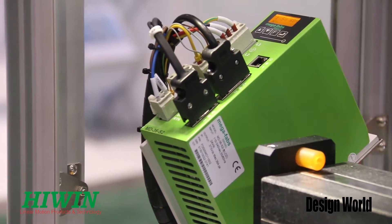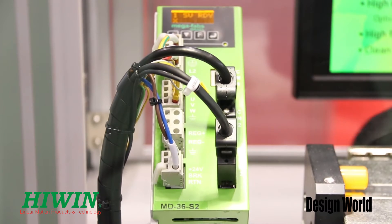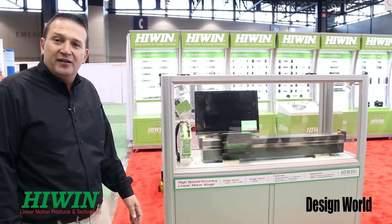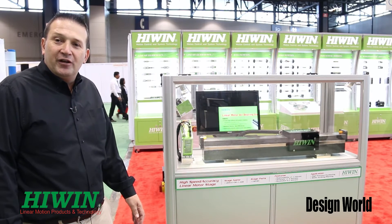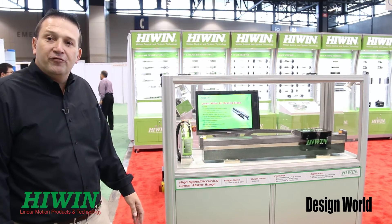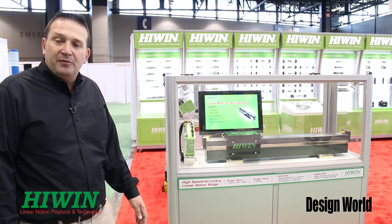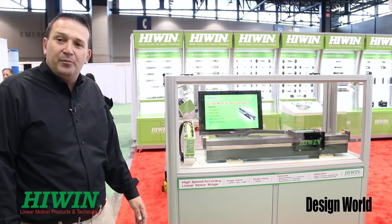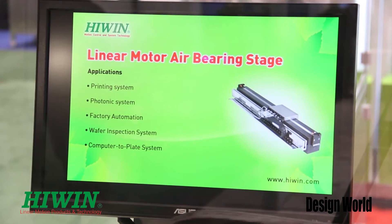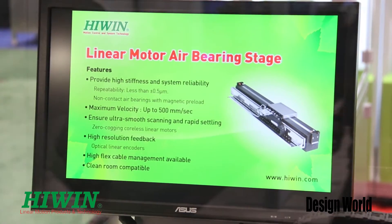We typically use the Renishaw linear encoder for this system, and if you need much greater repeatability, resolution, or accuracy, we can definitely change the type of encoder used. It is an air bearing system — there's no friction, no resistance — and you can get very extreme flatness and straightness. There are many applications for it, especially where you need accuracy, straightness, flatness, and very high performance.